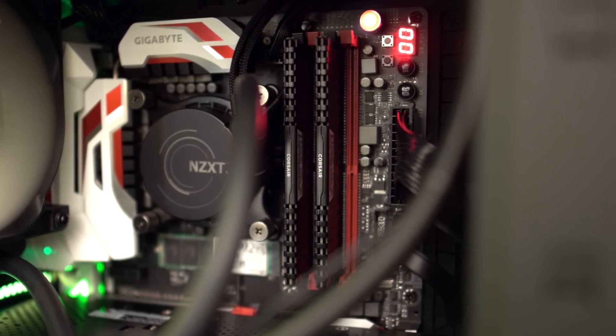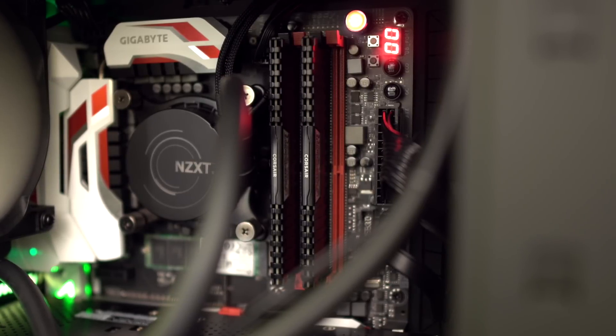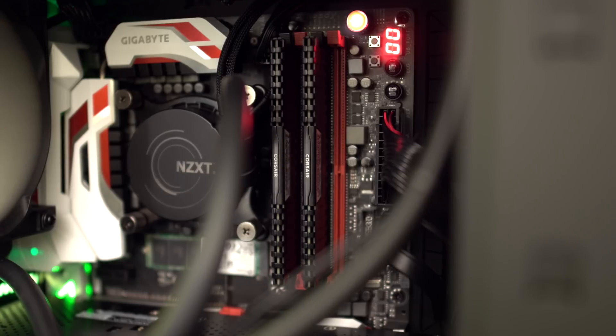This motherboard and chipset requires very fast DDR4 memory, so we chose the Corsair Vengeance LPX memory. This is a 16 gigabyte kit which consists of two 8 gigabyte sticks, and it's clocked at 3,000 megahertz.